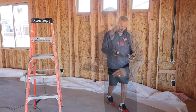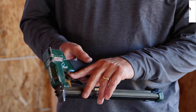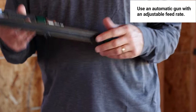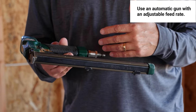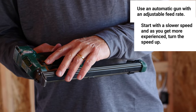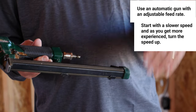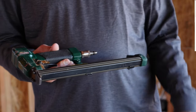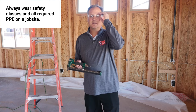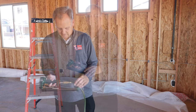One of the nice things about pneumatic guns is they have an adjustable feed rate, so you can adjust how fast the staples are shooting. As you're starting to learn, you want a slower feed rate; as you get more experience you'll turn that knob up for more staples and faster work. One other thing you'll need as you're hanging fabric is a good set of safety glasses, since this is a pneumatic gun shooting a staple.